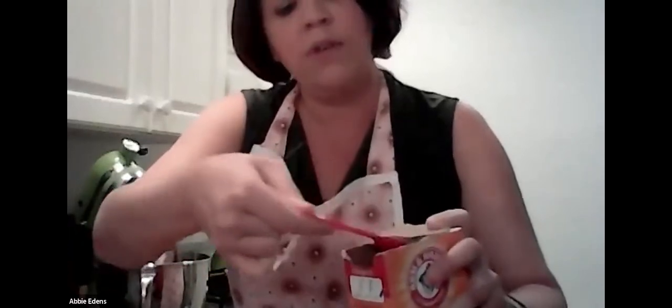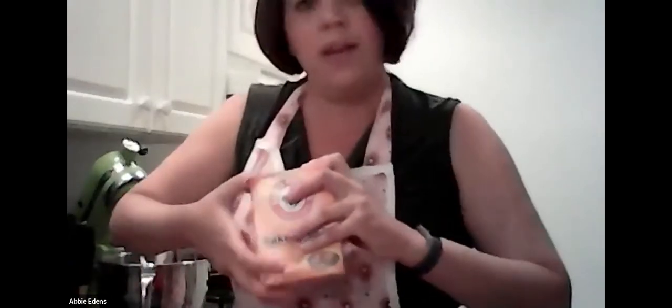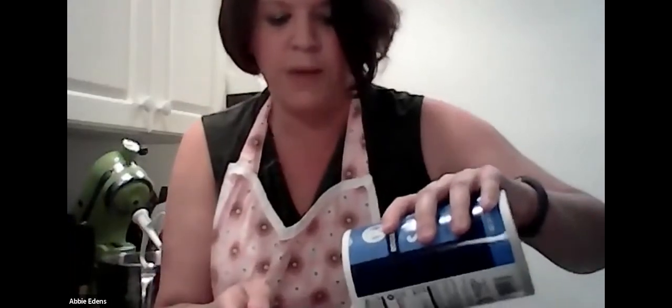Next is baking soda — we need two teaspoons. I use the lid to level off each teaspoon. Then salt, which is a half teaspoon. I couldn't find my half teaspoon today, so I'm going to use a quarter teaspoon twice to make the half — our fractions at work again.